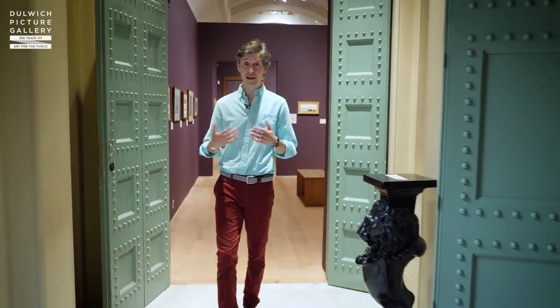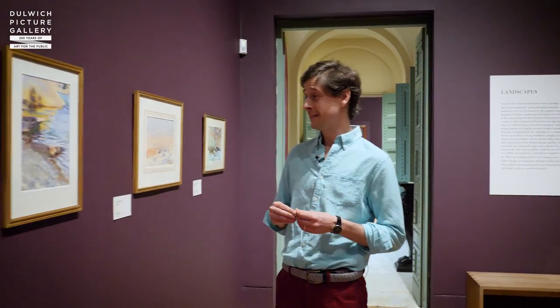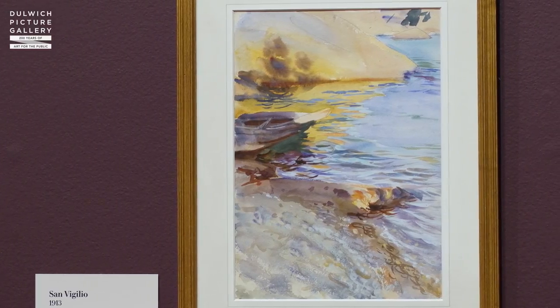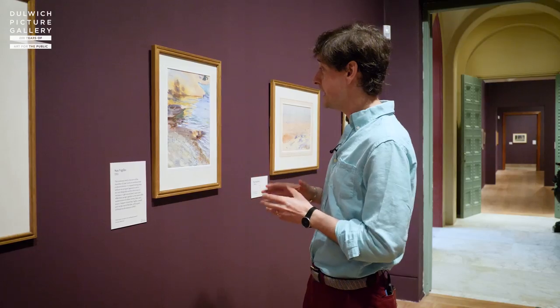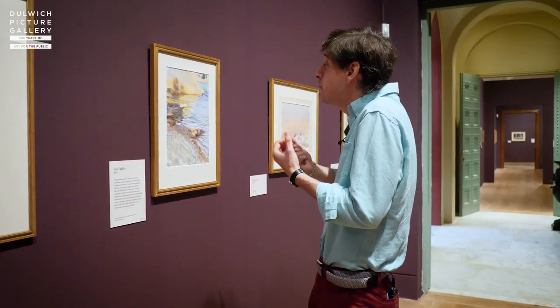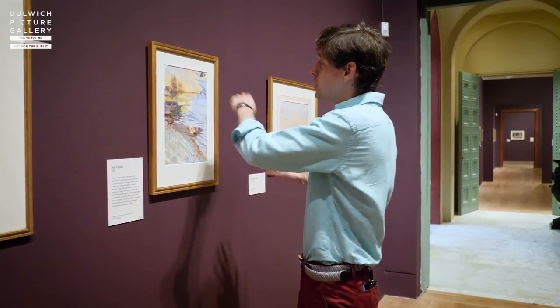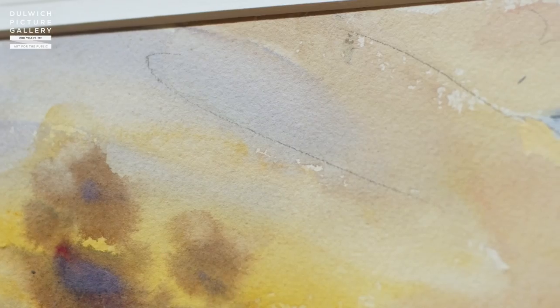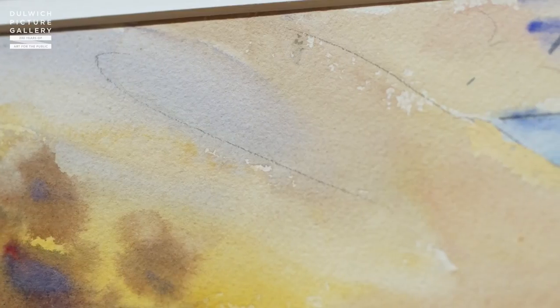Sargent didn't just paint in Venice and in urban environments — he also loved to be out on plein air in the landscape. There's one particular watercolour that I love which is painted in a place called San Vigilio. Sargent used his watercolours to really rediscover the joy of paint, and that's what we see here — an artist unleashed, painting simply for the pleasure of it. The whole painting is imbued with a sense of immediacy. He has rushed across the image with a heavily laden brush of watercolour and he hasn't even allowed certain areas of the paint to dry before reapplying paint on top of that first layer.